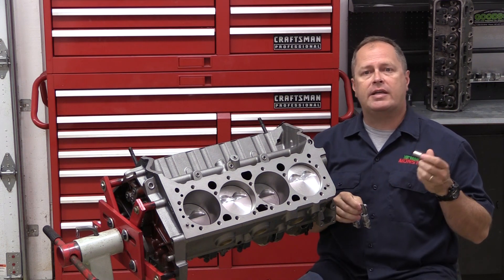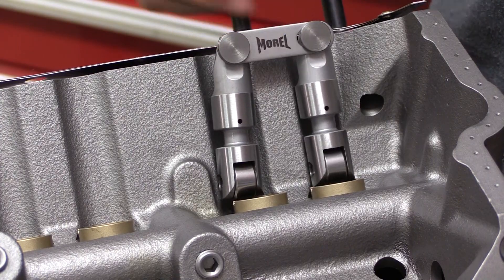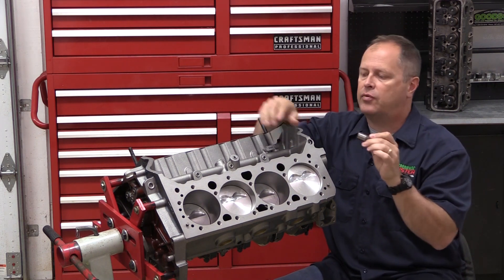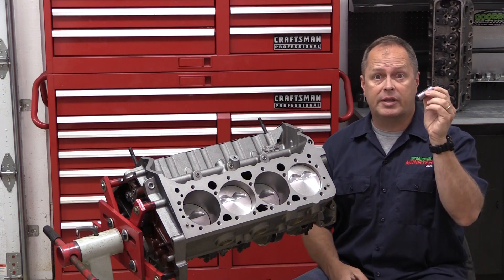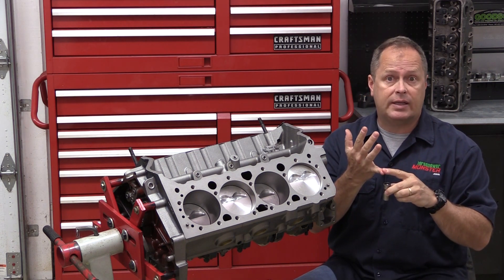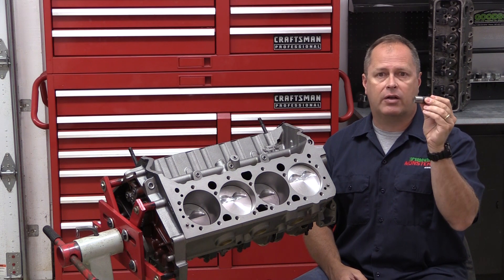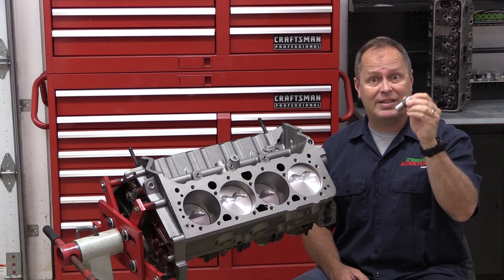This video came about because of a conversation with Russ Yoder over at Erson Cams, who really is a fantastic technical resource. We were discussing lifters and machining tolerances, and he pointed out that roller lifters actually have much more tolerance for lifter bore clearance. Meanwhile, flat tappet lifters — which don't have the roller on the bottom — are still in use in a lot of places like stock car racing or other racing classes where required by the rules, or in restorations of older cars. These have much tighter clearance tolerances.